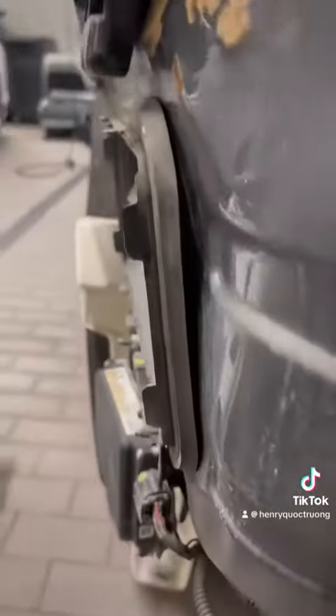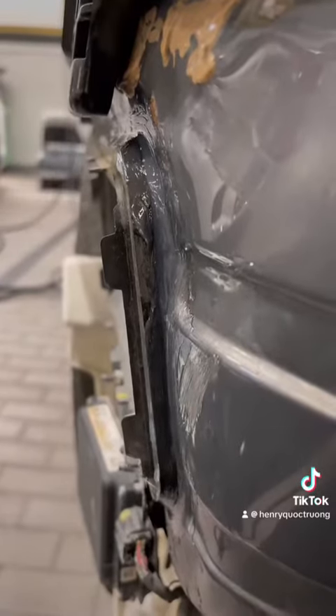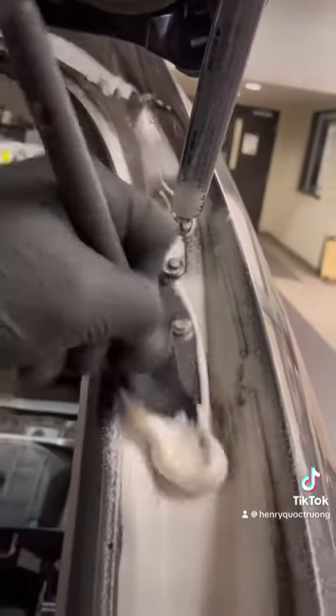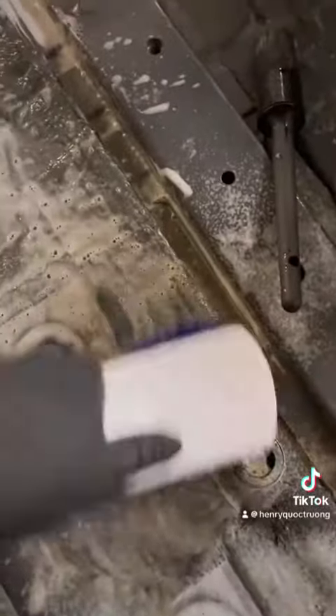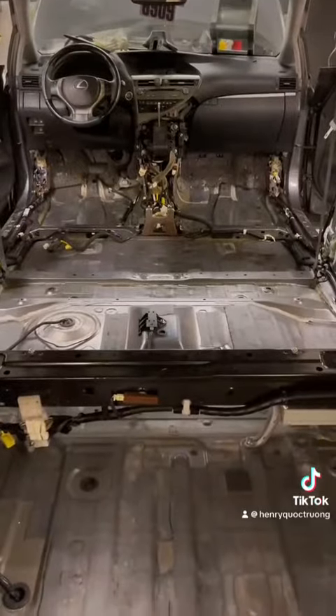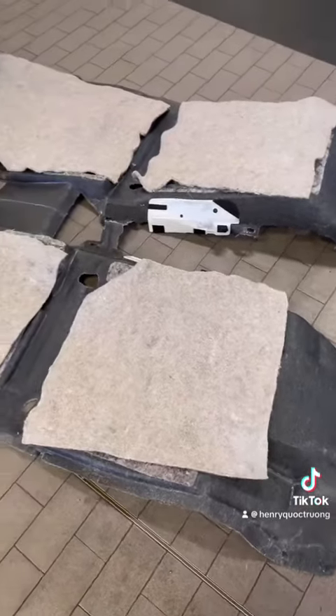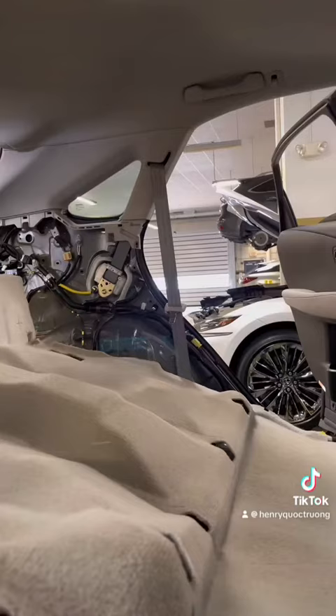This vent right here had such a big gap that it allowed all the water to rush in. I took all the vents out, all the grommets I could see, and all the clips and push clips. I added some seam sealer and silicone, waited one full day, retested for the water leak before putting everything back together — and that did the trick.